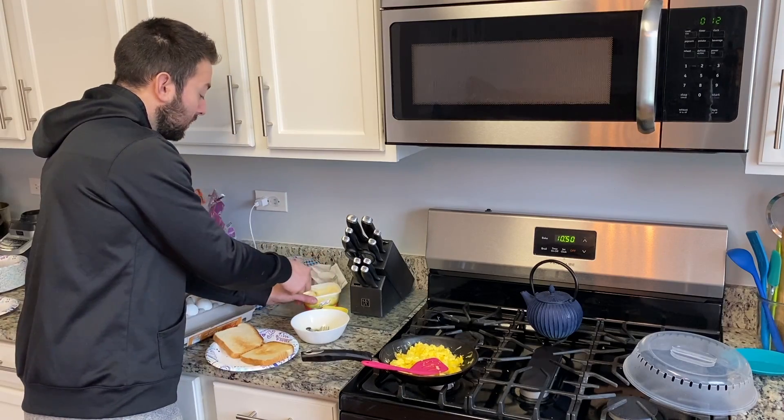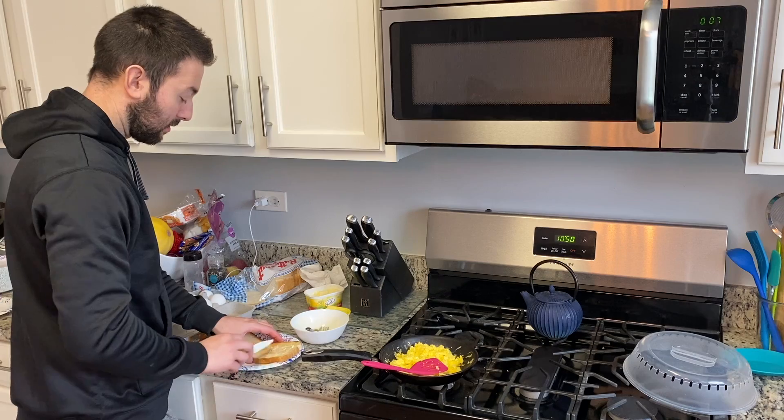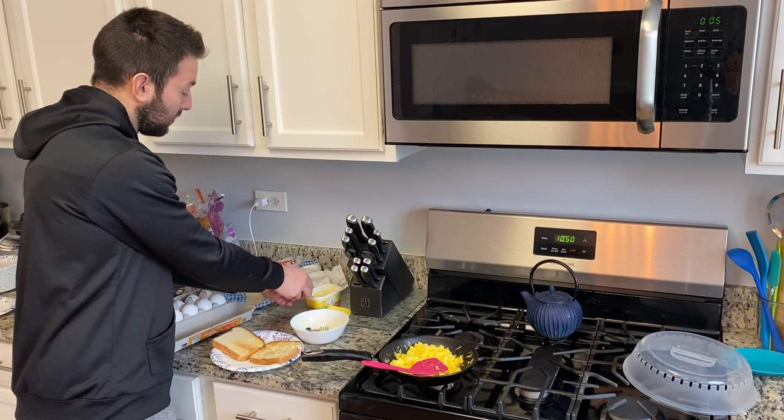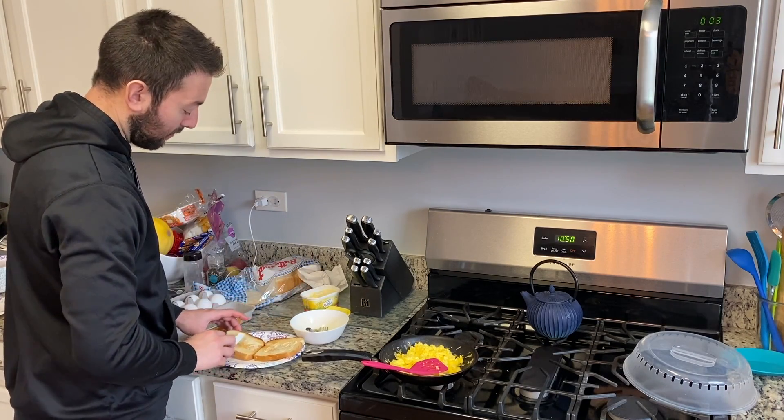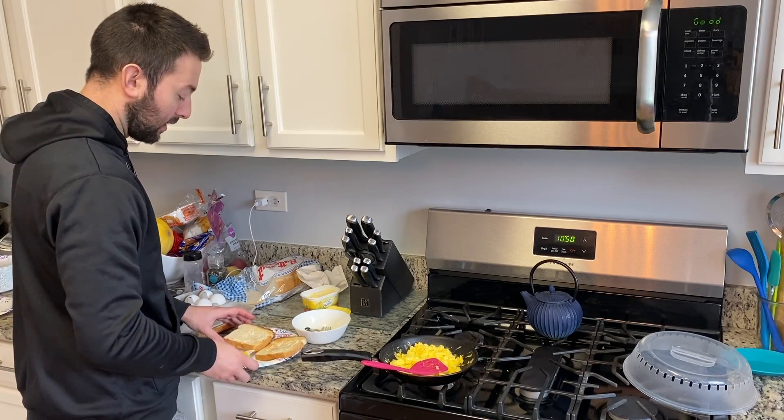Thirty seconds in the microwave, boom — let that cook and you'll have some bacon. Throw some butter on the bread — always a little extra tip. Molly prefers organic butter but I just have the 'I Can't Believe It's Not Butter.' Just throw a little on, don't get too crazy with it.